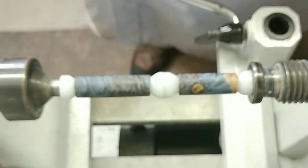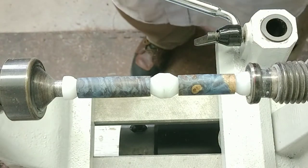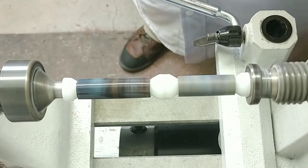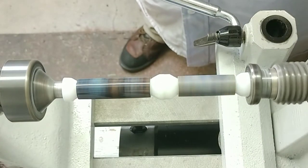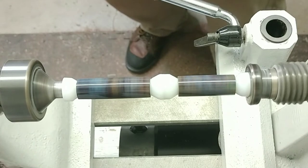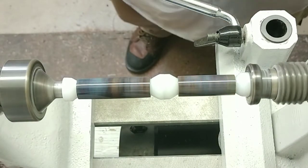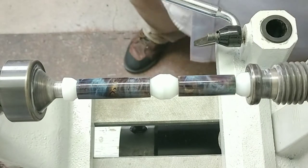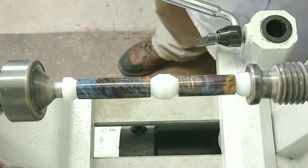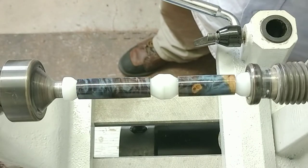I'm all set up to get a little bit of glue boost put in on here. I'm going to put a nice CA finish on this and get it looking pretty. There's layer number one — I'm going to do that a few more times with the medium CA. I'll put on about three layers of thin and we'll get this done.